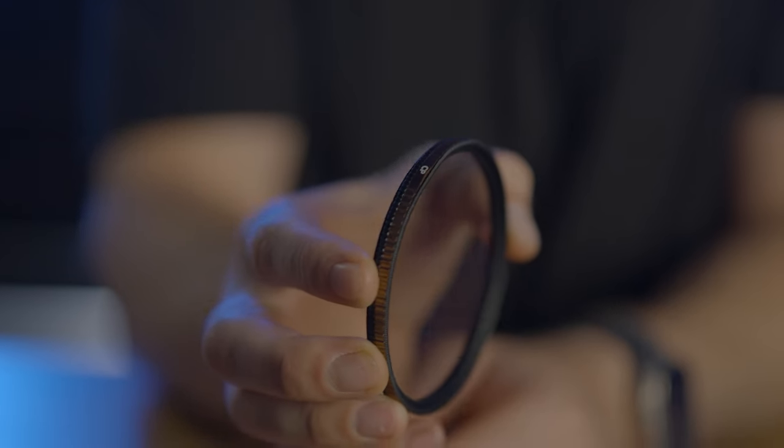Threaded filters versus helix filters — let's get into who threaded filters are for and who helix maglock filters are for, discuss the benefits and trade-offs of each. And yes, threaded filters are still relevant for some people.